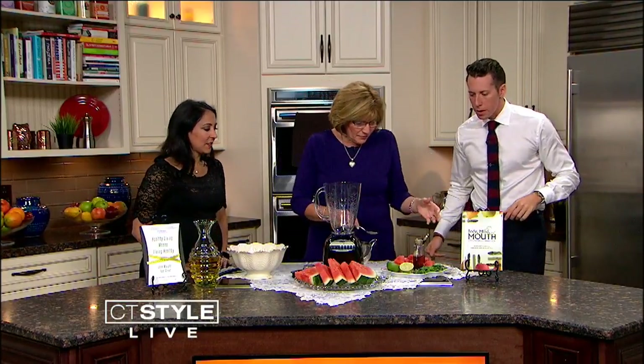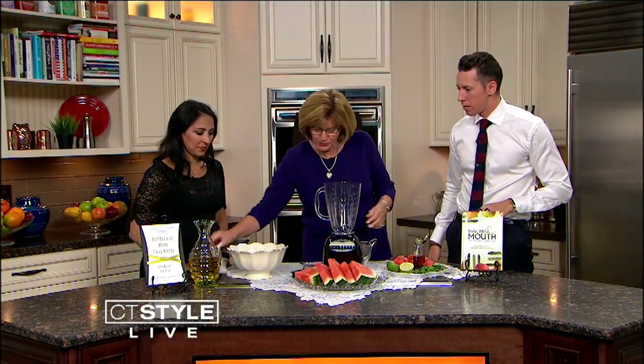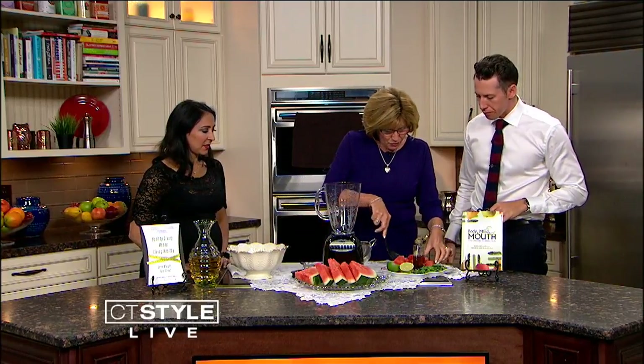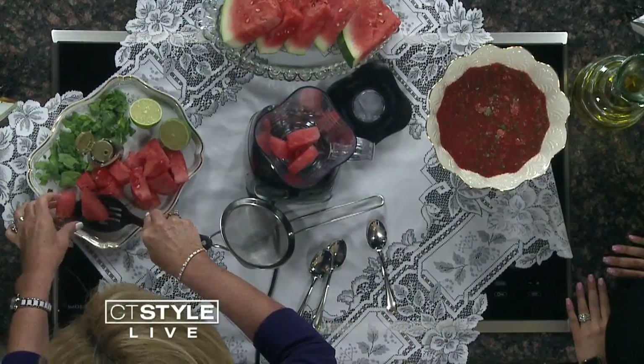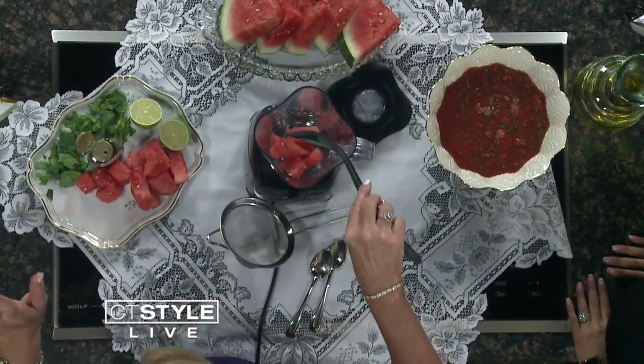Can we get started? Let me use the bigger spoon and get into it. Of course, we use watermelon — we put it in a blender or a food processor. I had to snag one earlier. We use mint — fresh mint leaves.